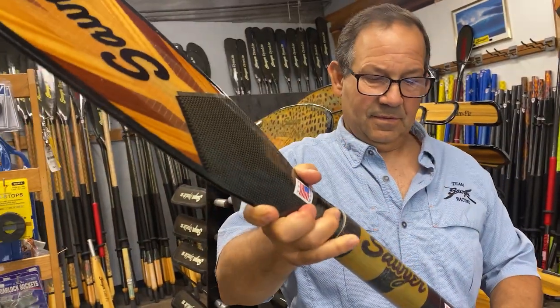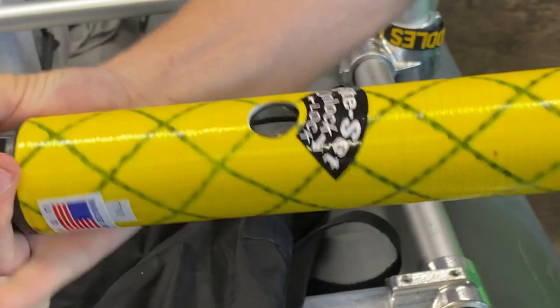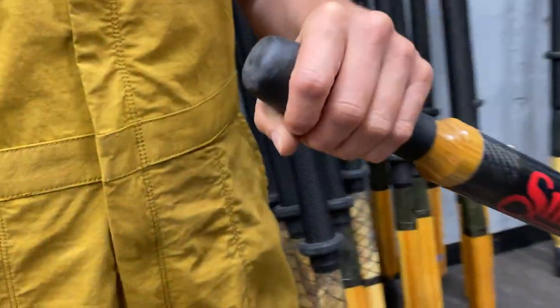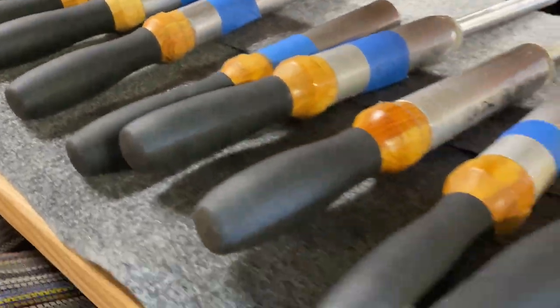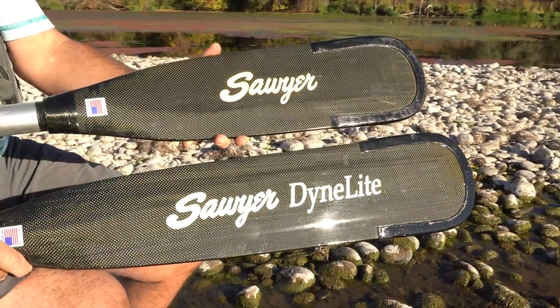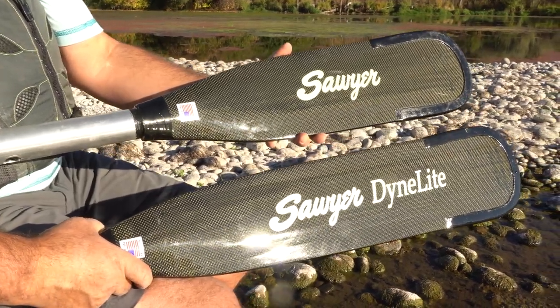What's key in the Packability series is that you're able to change out the blades and handles to customize your rowing preferences. Change the length of your setup and adjust the swing weight by changing the blades and the handles. We have both a 30 inch standard blade and a 24 inch blade that you can swap out depending on the river conditions.